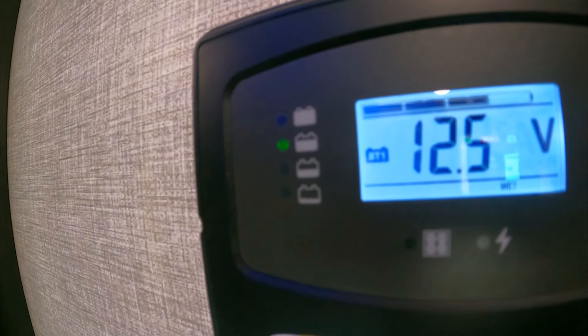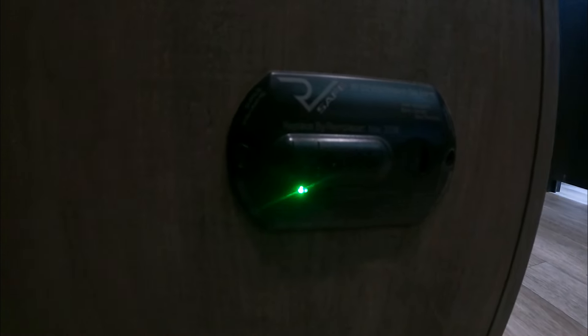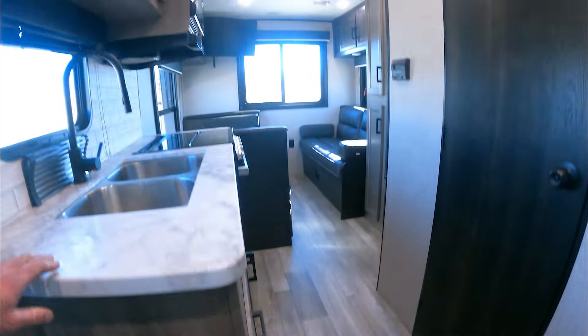The solar panel readout is right here so you can read from that as well — it gives you an estimate of your battery, and we're at about 75 percent. For safety we have our gas and CO2 alarm here, because nobody wants to die on their brand new trailer — that'd be horrible, you'd never even get to use it.